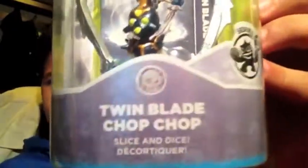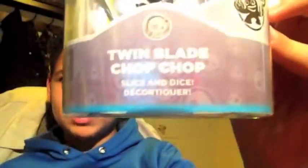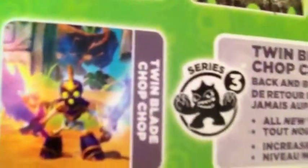Here's his artwork — he's from the Undead element, just called Chop Chop, and his catchphrase is 'A Slice and Dice.' He's Series 3. Moving on to the back, it shows you how to use him and the features of Twin Blade Chop Chop. He has two different kinds of swords, which is pretty cool.